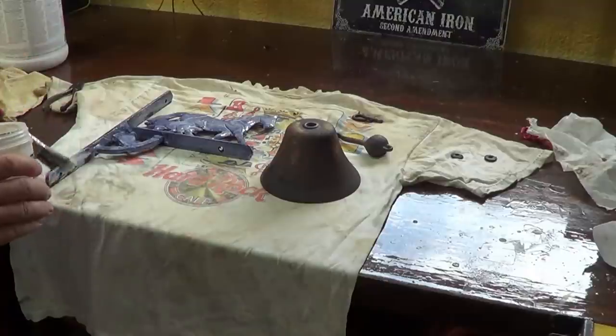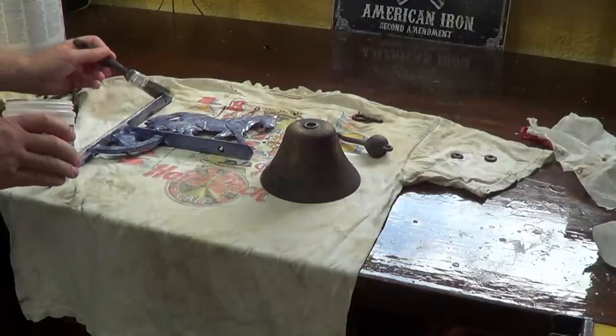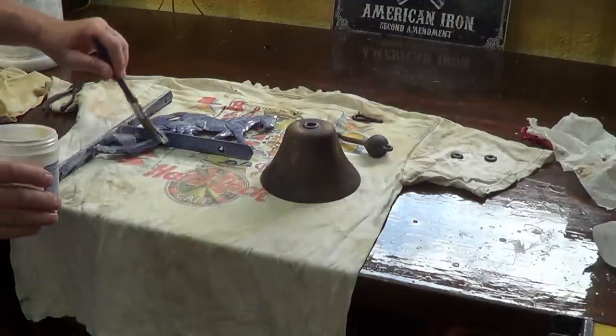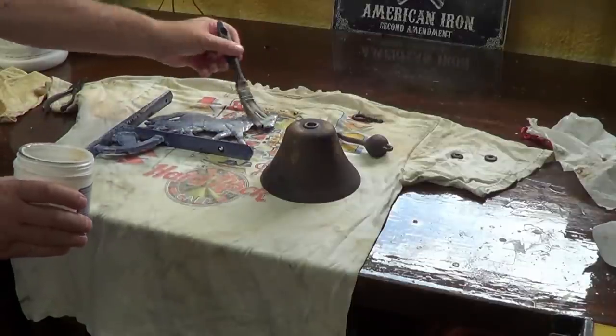I put too much of this stuff in here — this goes a long way. I just put a little bit in here and it's covering it pretty well. Now the directions say go back after 15 or 20 minutes and if you see any rust coming through or shining through, you can put another coat. So you can tell I'm pretty liberally putting this on here.